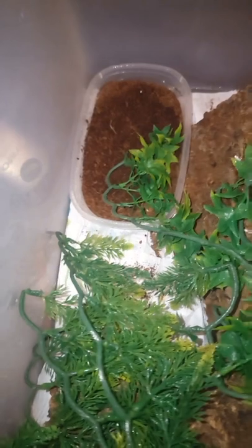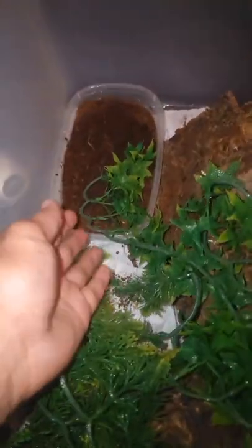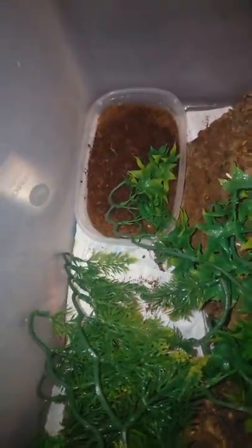A common question I get asked is how do I take care of the eggs, how do I incubate them and stuff like that. So her dig box is right there. You can see I use a clear one so that I can see through the bottom whether there's eggs in there or not.